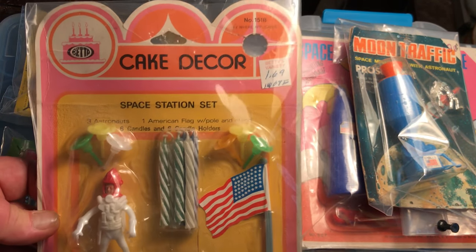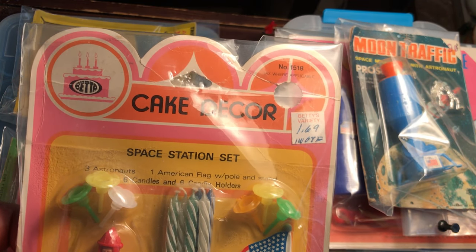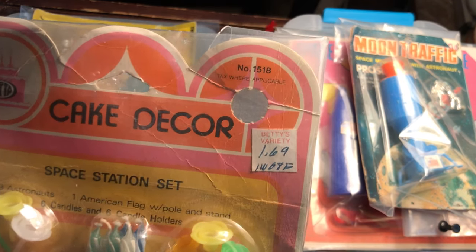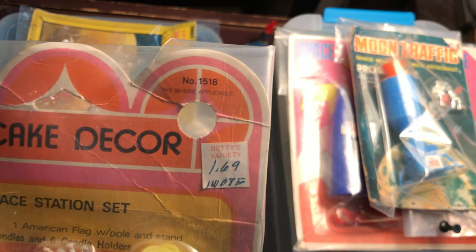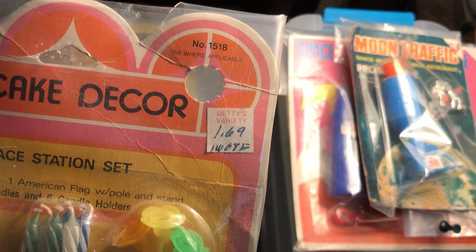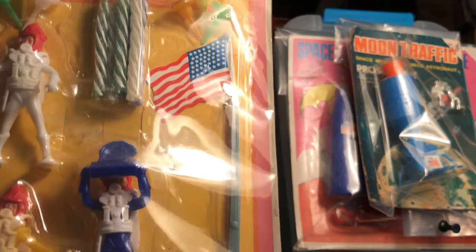Here's something called the Space Station Set. Betta is the company. Cake Decor is the line. There's your stock number up there in the corner. Tax where applicable. Betty's Variety lofted at $1.69. No clue as to when, although there's a stock number on the information here at the bottom.